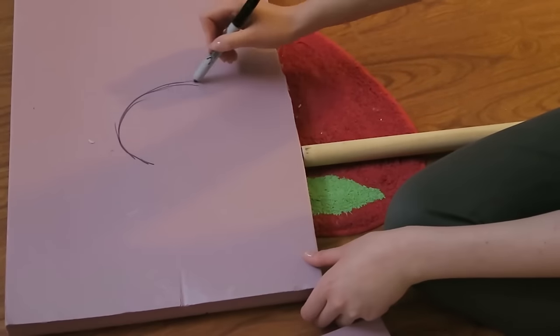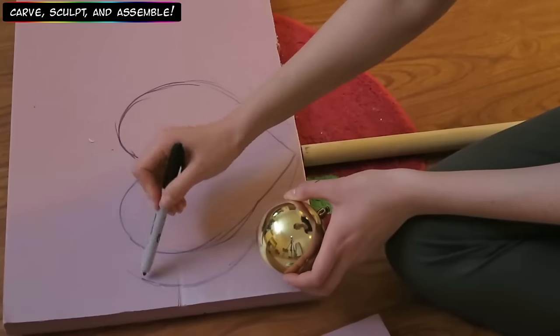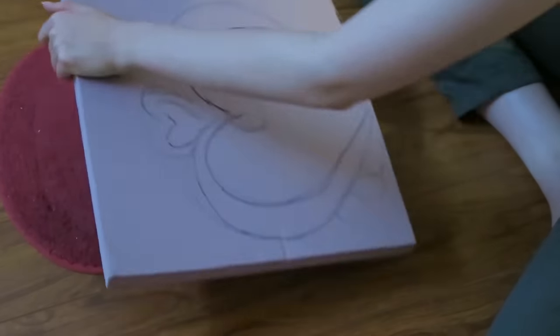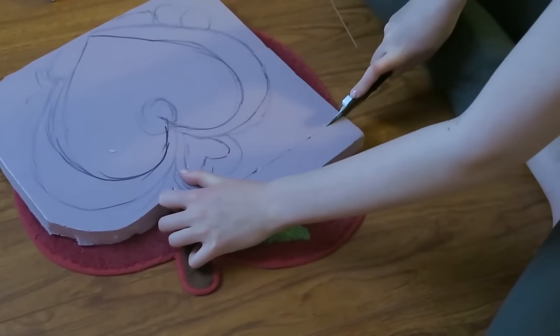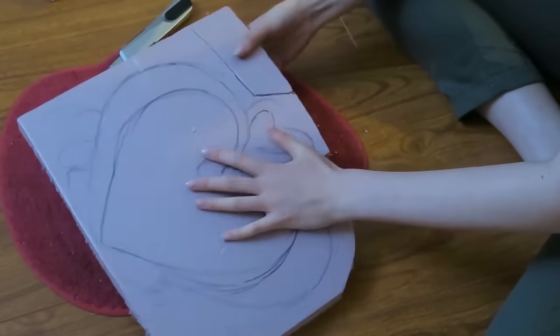First, take your insulation foam and sketch out your design. Make sure to have some references or a pre-made stencil ready. I just eyeballed my design in relation to the dowel and the ornament. After your design is ready, take your exacto knife and start cutting the shape out. You'll need a very sharp knife in order to cut through the foam, because if you don't, the knife will tear the foam instead of cutting through it.